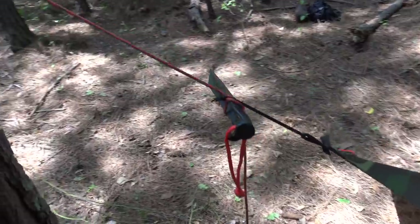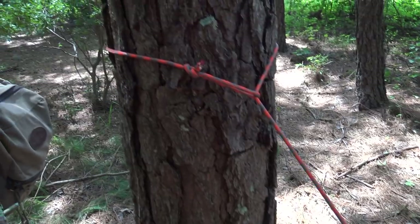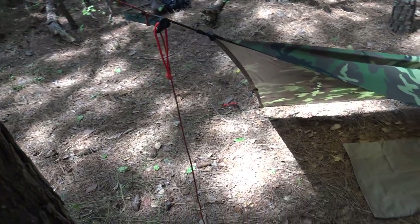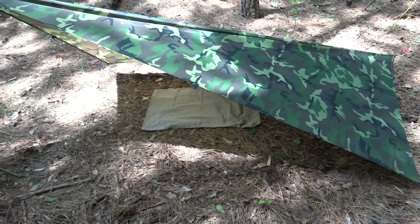I just toggled it off with a tent stake and a marlin spike hitch. It's attached to the tree with a bowline loop — very simple setup. And then staked out on all three corners just to pull the tarp taut.